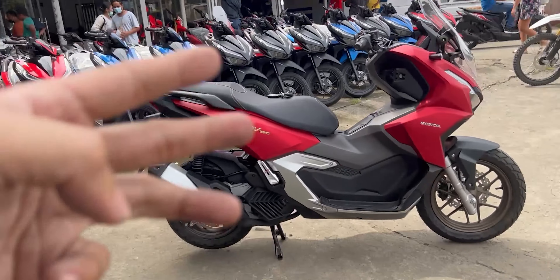This motorcycle has a 157cc liquid-cooled ESP+ engine, 4-stroke and 4-valve, single overhead cam. It can punch around 15 horsepower at 8,500 RPM and 14.7 Newton meters of torque at 6,500 RPM. Fuel consumption is 45 km per liter. It has an 8.1-liter gas tank, so this motorcycle can run about 350 km without refueling. Massive shout out to Sir James!